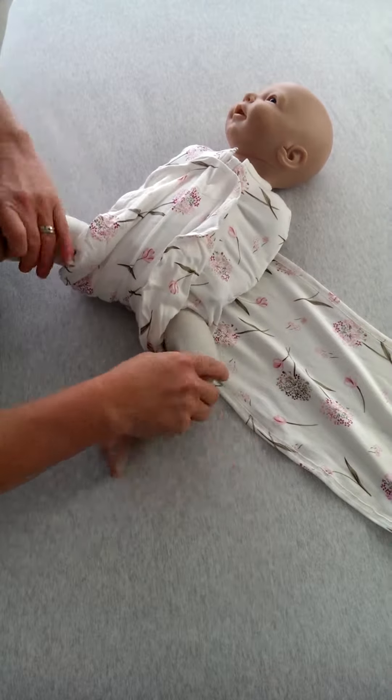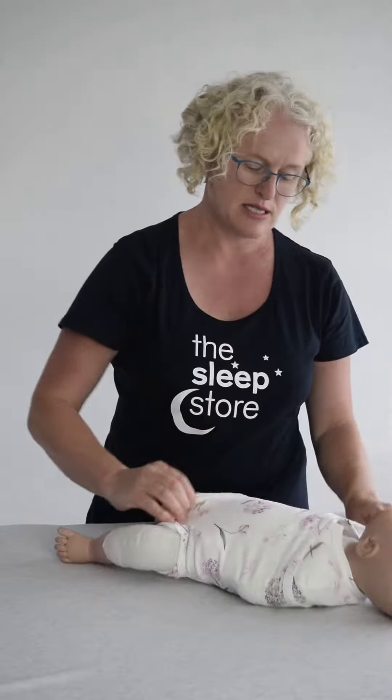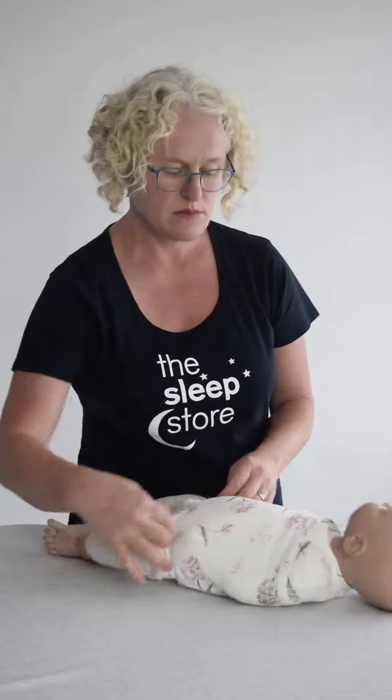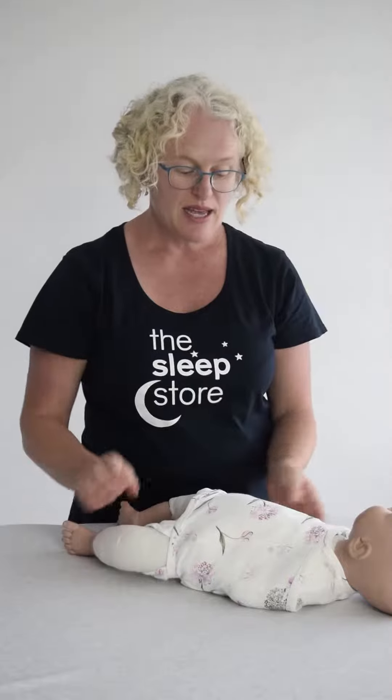Legs are free, so it's really good from a hip-friendly point of view as well. And then just wrap this around your baby in Velcro. So it's very light, it's very versatile, and it's very cute. MB swaddle.